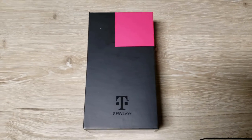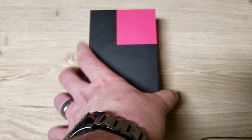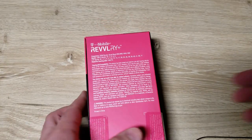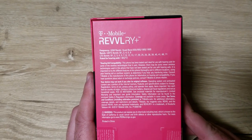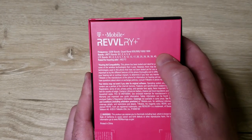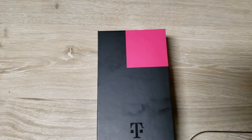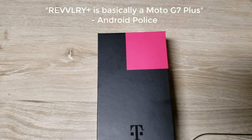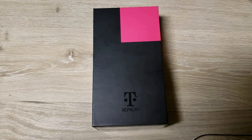I just got the T-Mobile Revvlry Plus — that's the worst name I think a phone's ever had. This is a pretty cool box with a little magenta corner. So the Revvlry Plus has Band 71, 66, 12 — all the good stuff. Let's take a look. All the blogs say it's basically a Moto phone — Moto G7 Plus or Power or something — but it's a T-Mobile specific device.